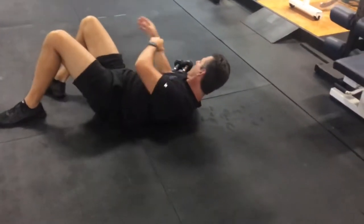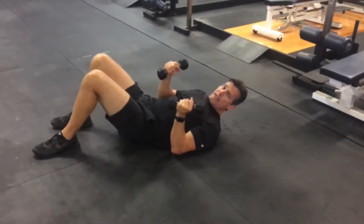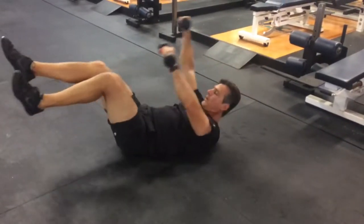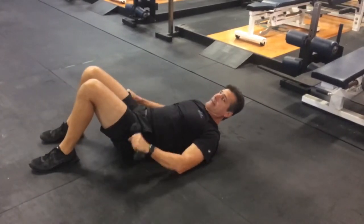If you want to add to the next level once that becomes easy, you can add small dumbbells — not too heavy. These are five pound dumbbells. You do the same thing, now you're adding a little more resistance to that core. And that's the dying bug.